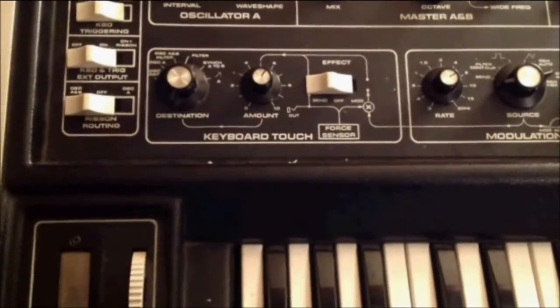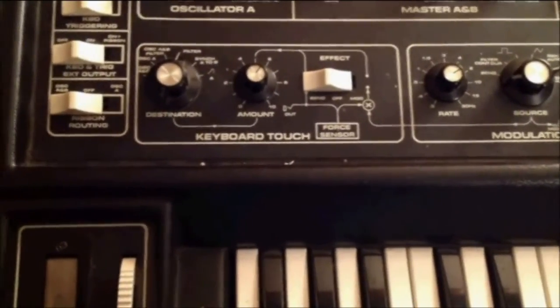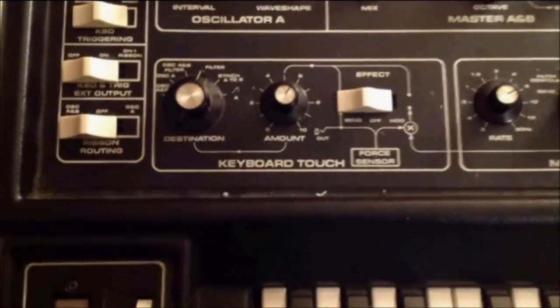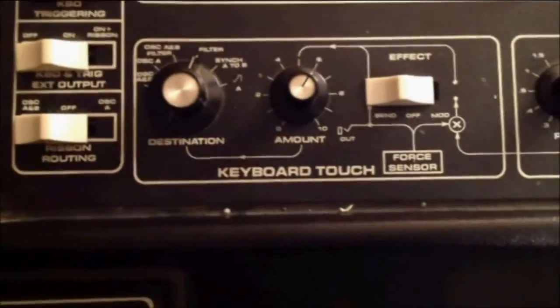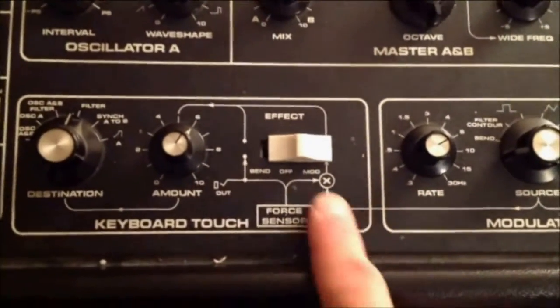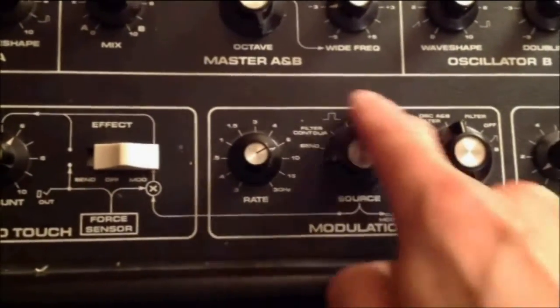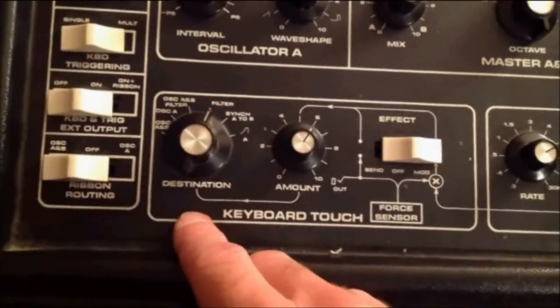A special feature of the Multimog, when it was released in the late 70s, was keyboard touch. Keyboard pressure could be routed to these destinations. And when the force sensor was set to modulation, these sources would be applied to these destinations.